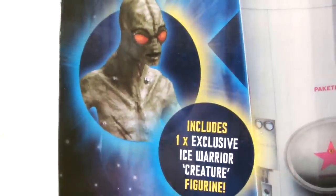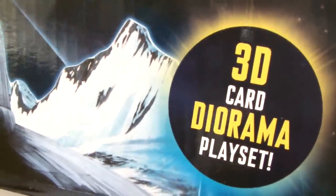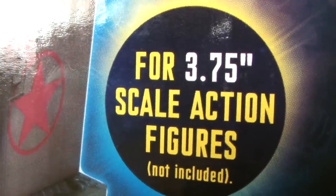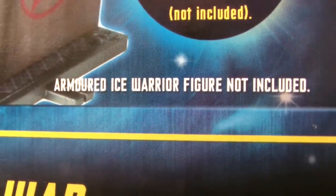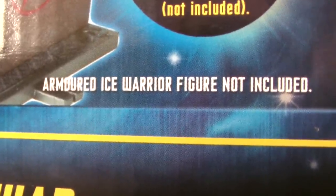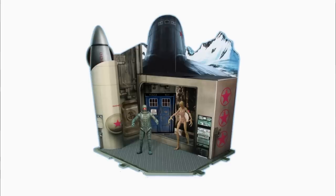The set includes an exclusive Ice Warrior creature figurine, and it is a 3D card diorama playset. At the bottom it says it is for the 3.75 inch scale action figures, but below it is written NOT INCLUDED. Then below that in small white lettering you can read 'Armoured Ice Warrior figure NOT INCLUDED,' which is a bit misleading as not only does the Ice Warrior toy appear on the front of the box, it's also present in all of the promotional images for this toy as well.